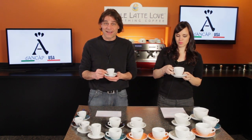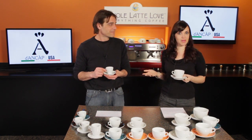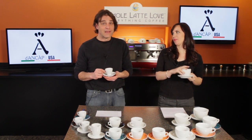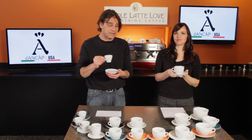Hi, Mark and Morgan from Whole Latte Love. Morgan, I've got to tell you, you're looking very official today. Thank you — it's probably because I'm using the official Cappuccino Cup of the 2012 World Latte Art Championship. And I'm feeling official too because I have the official Espresso Cup from the same competition. That's right.